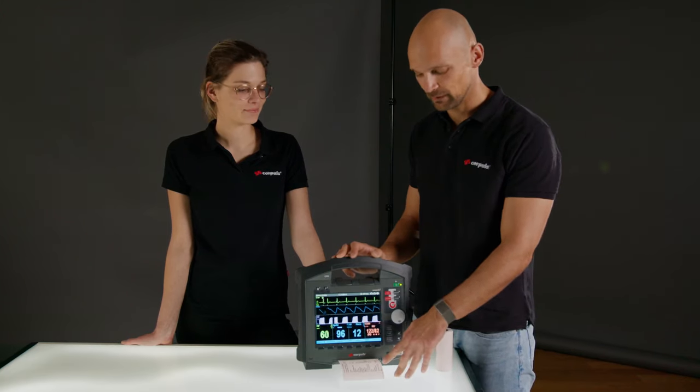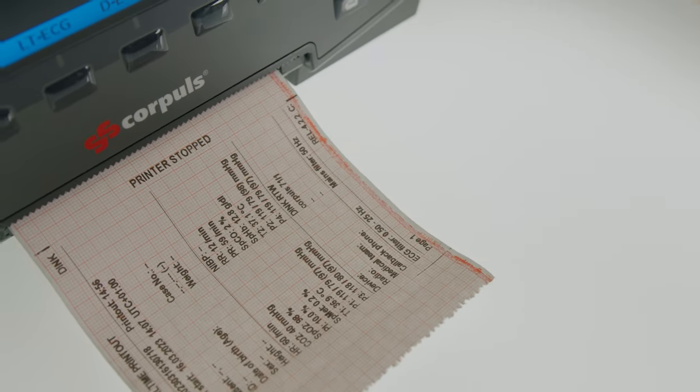Here on the bottom of the printer paper you can see a red stripe. This indicates that it needs to be changed.